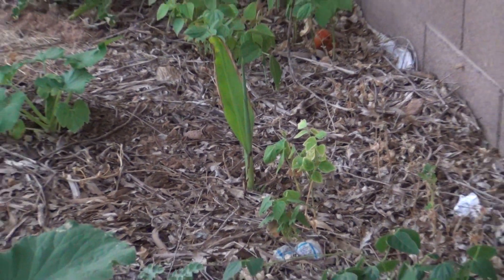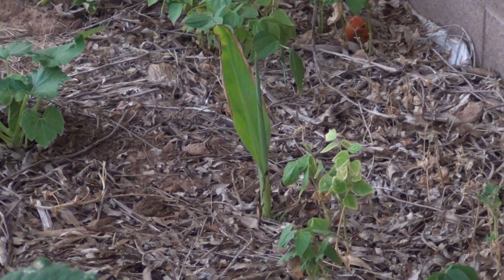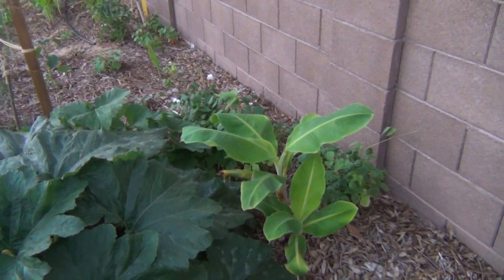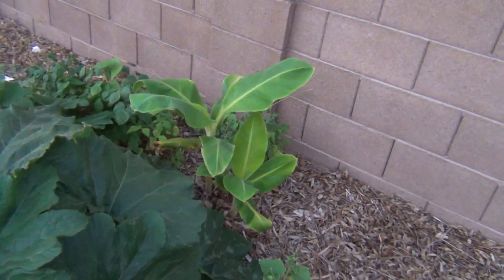That is a banana tree right there — that one died and it looks like it's actually come back. So these are the banana trees I have growing in Arizona. It was about 104-105 degrees today and they're surviving.